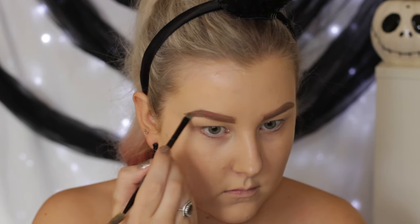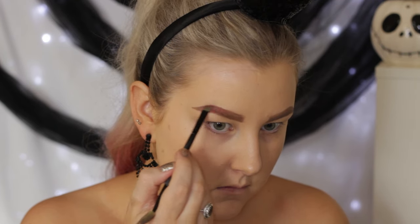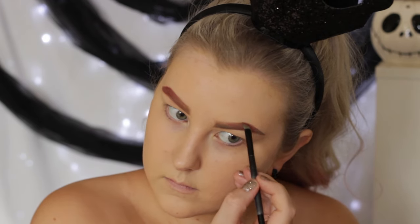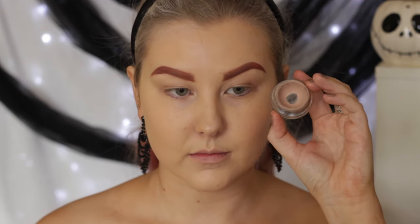And then I'm going to add some red into my brows. I'm taking this BH Cosmetics Take Me to Brazil palette and just taking the red, starting to apply that through the brows, just to add like a redy, pinky tone to my eyebrows and just to help pull the whole red look together.